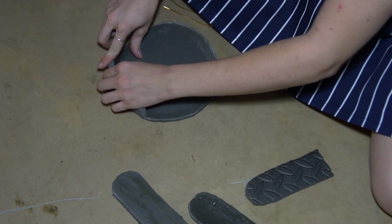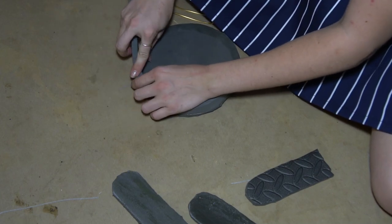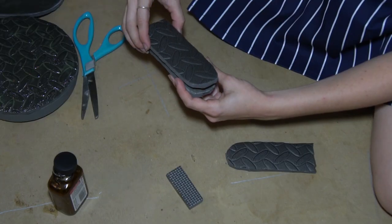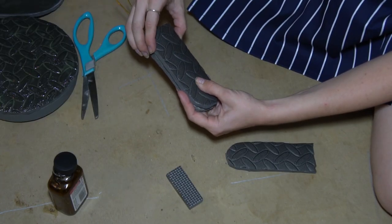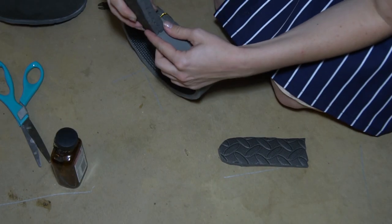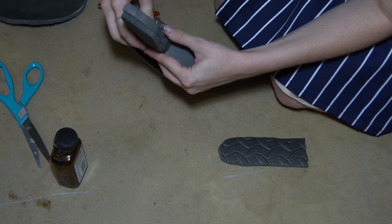I recommend putting the textured side of the foam on the outside of the pan — you'll see why later. You should have a little overlapping. Slice a bit of that excess off and connect the ends with contact cement. Next, glue the handle pieces together, sandwiching the wire between them. Then attach the handle to the wall with contact cement, making sure it lines up at the top edge of the wall.